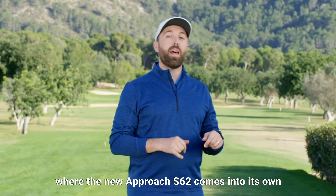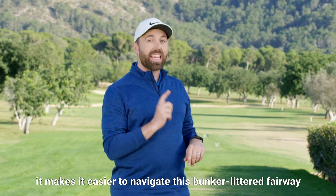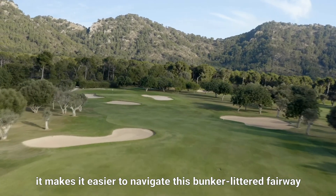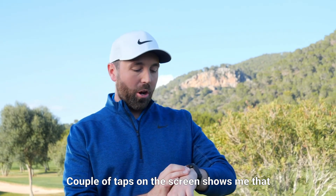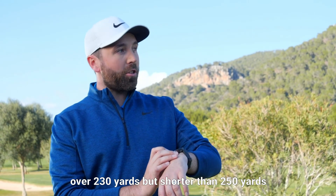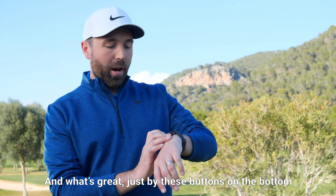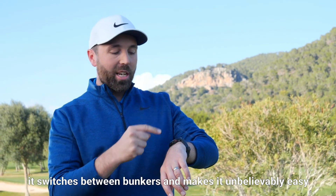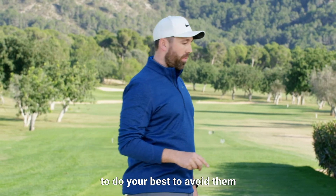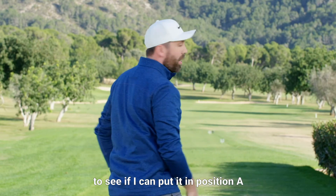I've come to a really tricky hole where the Approach S62 really comes into its own. The new hazard view makes it easy for me to navigate this bunker-littered fairway. A couple of taps on the screen shows me that I can easily avoid these bunkers by hitting a shot that goes over 230 yards but shorter than 250 yards. The buttons at the bottom switch between bunkers, making it unbelievably easy to do your best to avoid them. I'm going to hit a two iron to see if I can put it in position A.